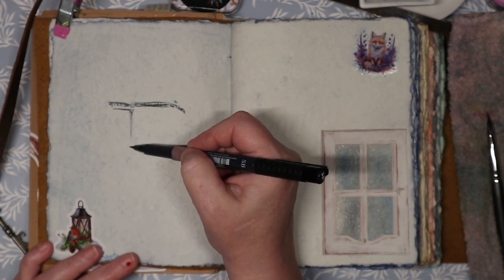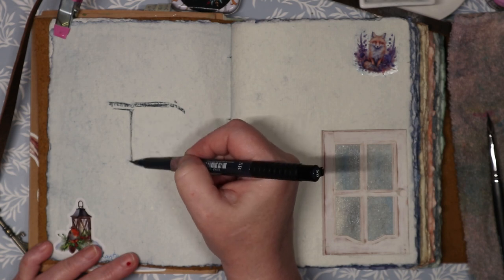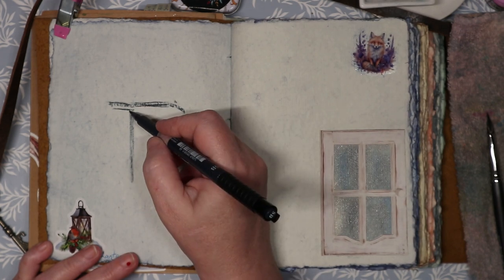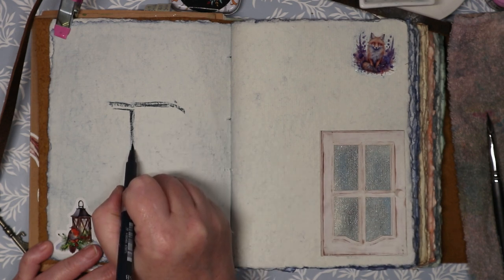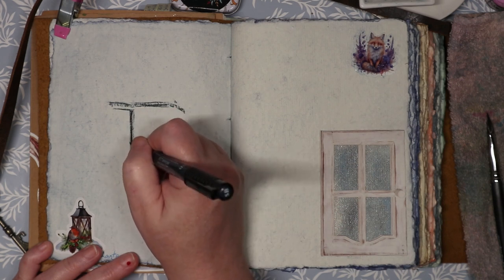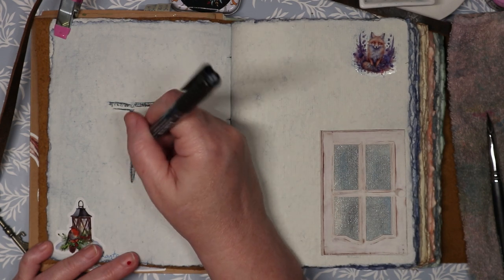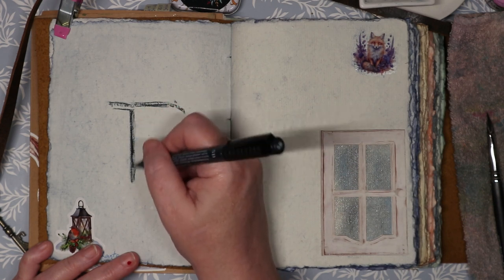I'm just practicing drawing. I'm shooting for this sketchbook to be fun, inspirational, and pretty. I'm going to have things glued in, stuck in, drawn on, and painted in. The overall theme in my head for this sketchbook is for it to be beautiful — when I'm flipping through, I want to be pleased with most of the work in it. So you'll see a lot of whimsical stuff and lots of me practicing different ideas and techniques.